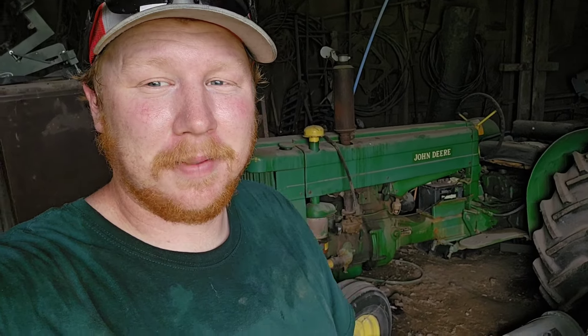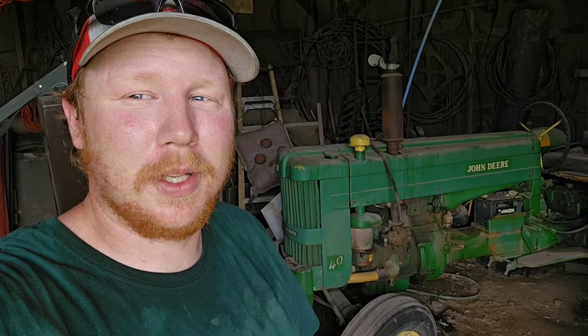Hello and welcome back. Today, let's see if we can get this old John Deere 40 started. Also, real sweaty - just gotten to my second job, so we're hopping right into this.